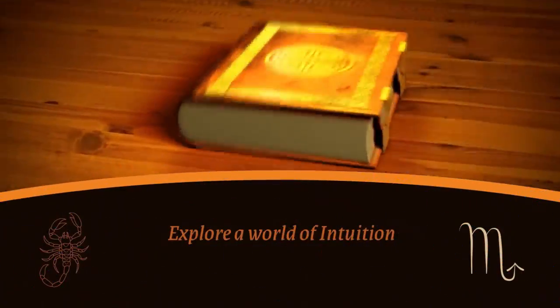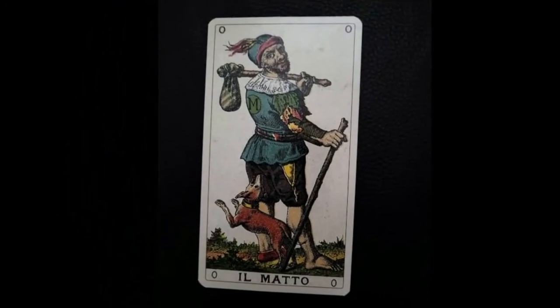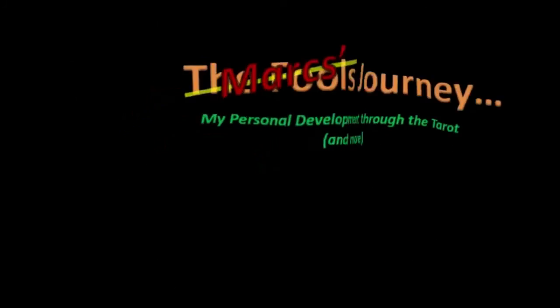Hey, this is Mark. This is my journey through tarot. So this will be a pick one of four, or two of four, or four of four if you want to. I'm going to put four cards out, then we'll define them later with another deck. This will be the Wild Unknown Tarot and the Vice-A-Versa Tarot.